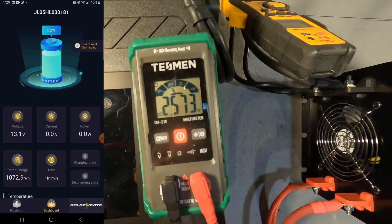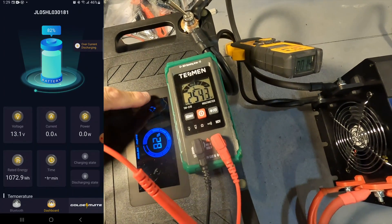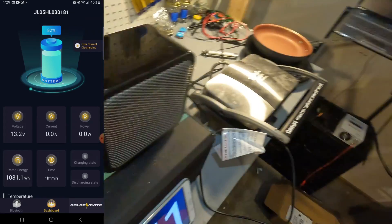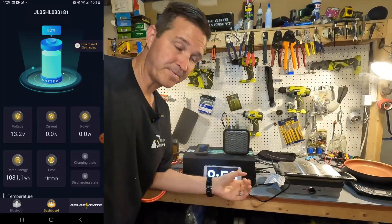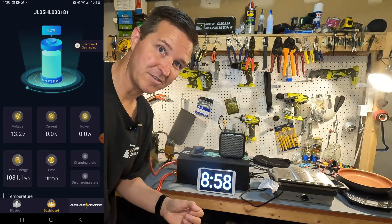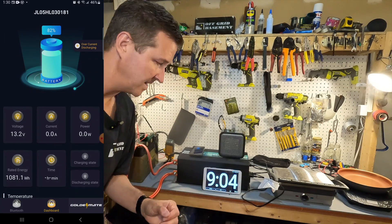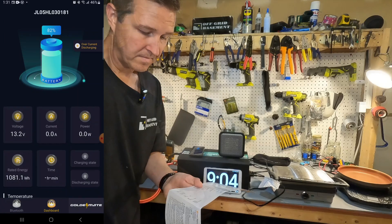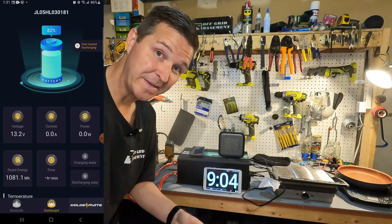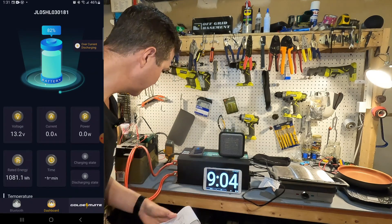The voltage of the battery is only 2.5 volts, which means it went to sleep. It doesn't show any error messages on the screen, but on the app you can clearly see it says 'over current discharge.' The app also brought up a notification saying 'over amperage discharge' — that worked exactly the way it should. Looking at the manual again, it says the battery will run 150 amps for around five minutes, so that 170 amps was close enough. It was doing exactly what it should — good job GoldenMate.